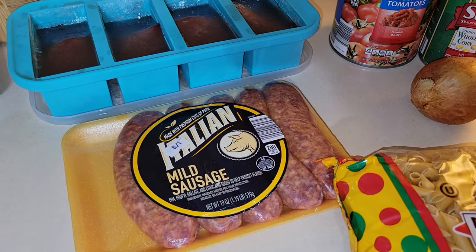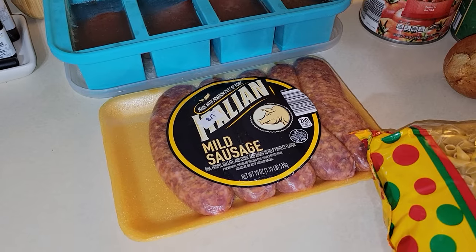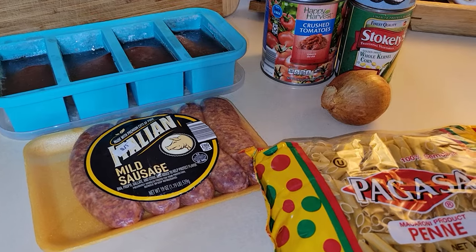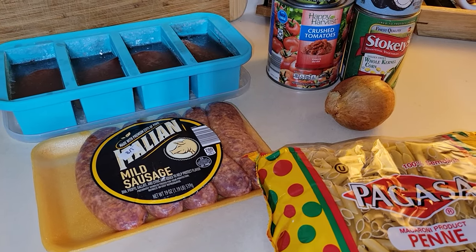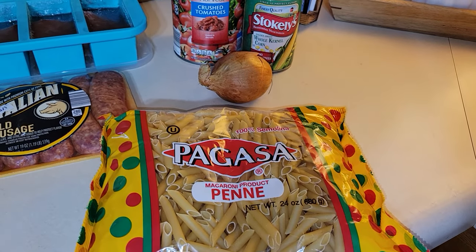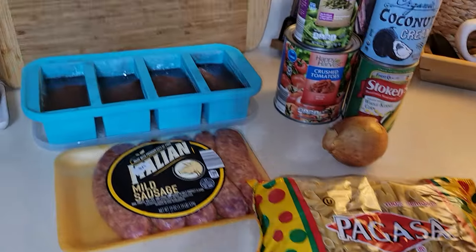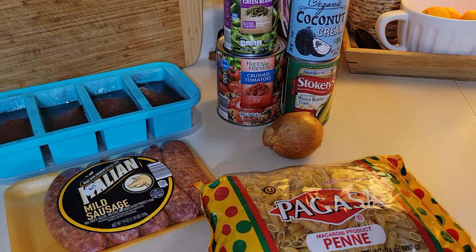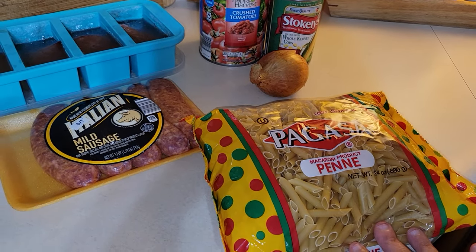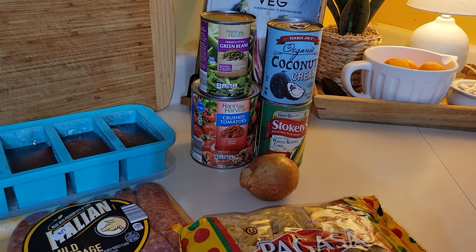I'm going to get it cooking in my Dutch oven pot. I'll cook the pasta separately in a separate pot because I don't want all that starch inside the soup, and I don't want the broth to cook off. Once the pasta is done, I will add it into the soup along with all my vegetables. This is going to take no time at all.